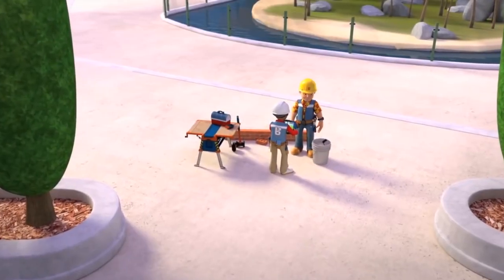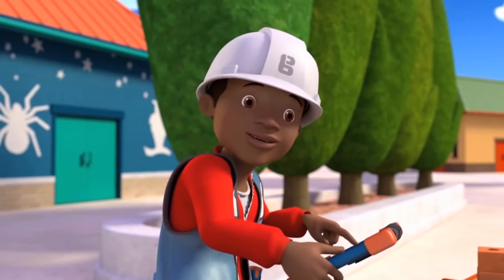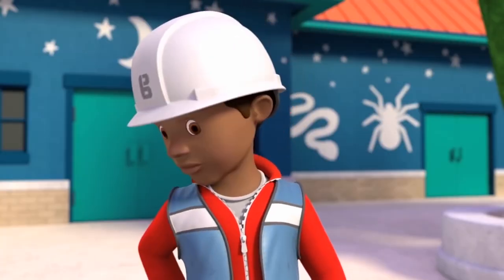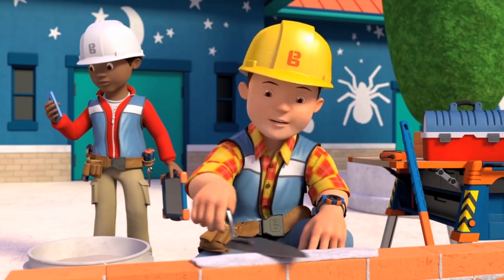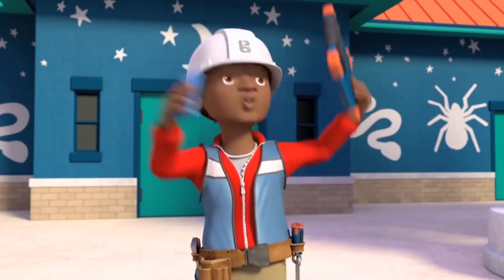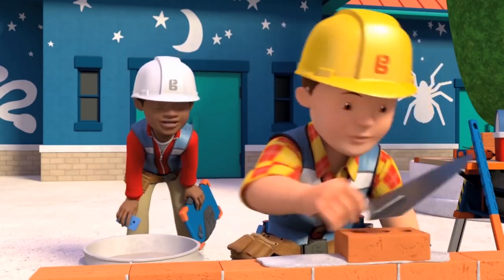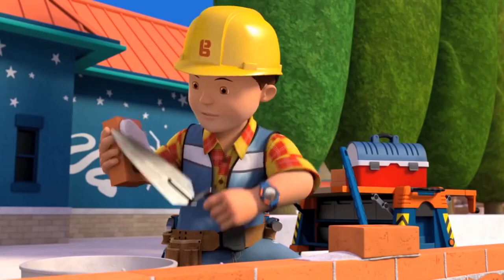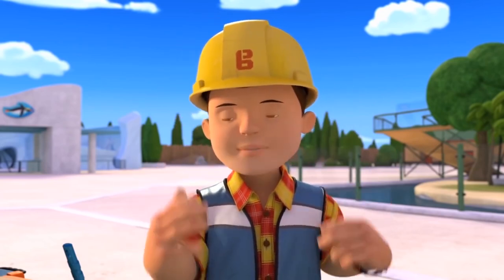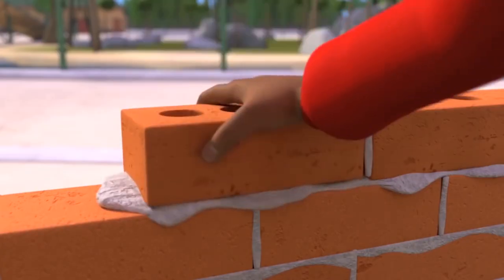Bob announces Leo is going to learn how to lay bricks. He explains the steps: put mortar on the trowel and spread it evenly, place a brick on top, tap it down, scrape off spare mortar, then add more bricks with mortar on the ends. Bob heads to the yard and tells Leo to stay focused. Leo, however, is listening to a football commentary — Spring City has taken the lead — and gets distracted.